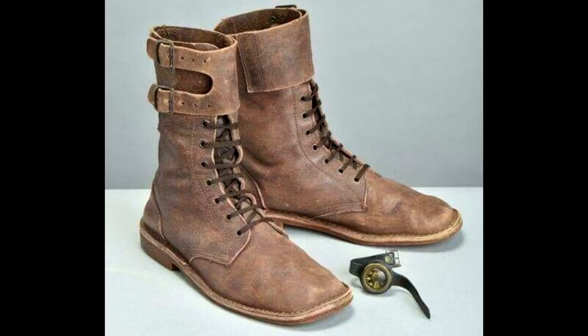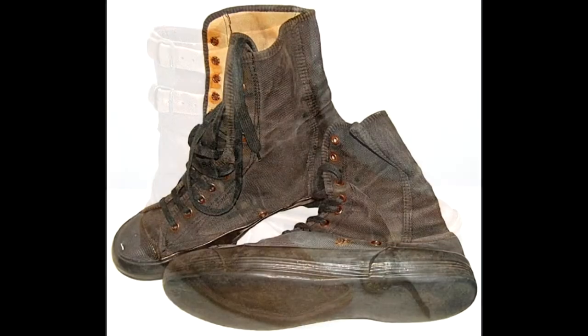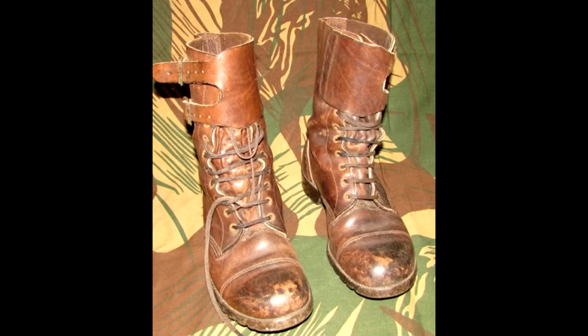Moving to boots: there are basically 3 models used by Rhodesian SAS units. The first is Beta Lightweight Boots, the second is Clandestine Boots which are pretty similar to Converse, and the last is Standard Army Issued Boots which are the heaviest. Unfortunately it's not easy to find any of those. I got Vietnam era Jungle Boots, which were used during the Rhodesian War by some American volunteers — a very uncommon thing — but since I already have the Vietnam War collection I decided to keep them before I find something better like Beta Lightweight Boots.